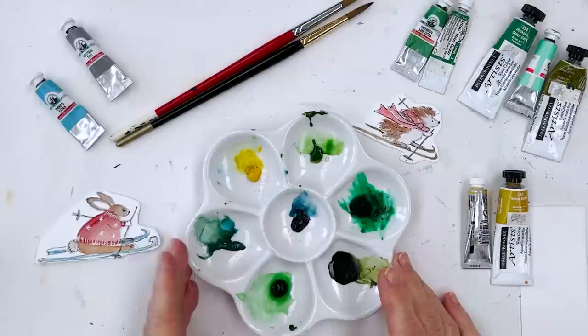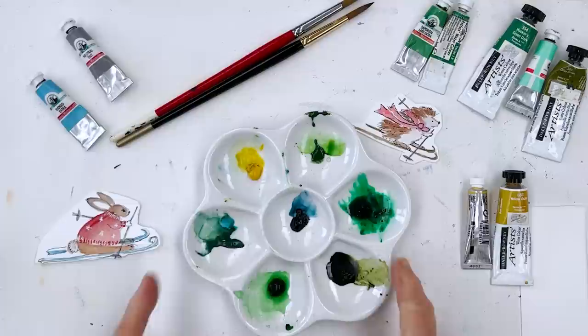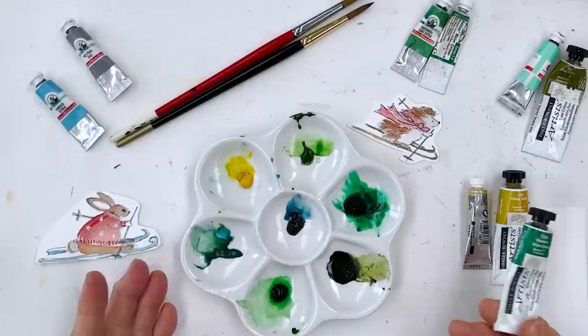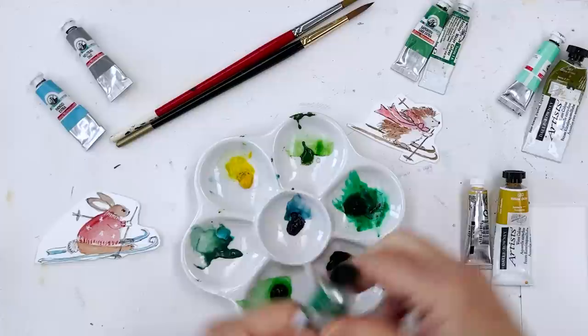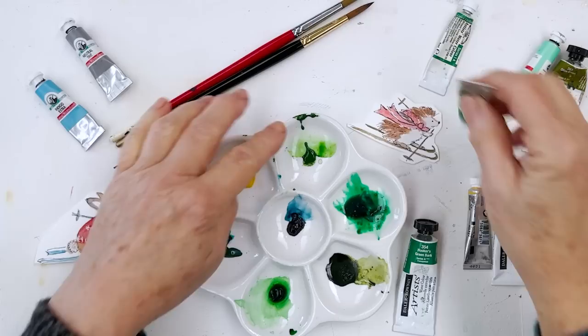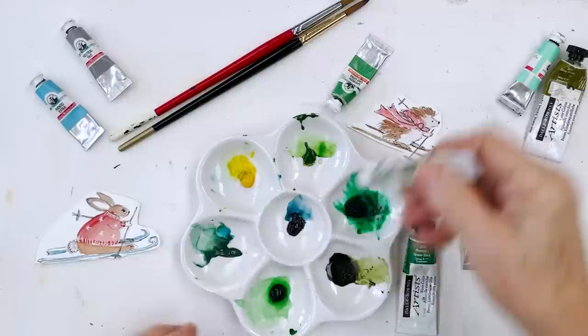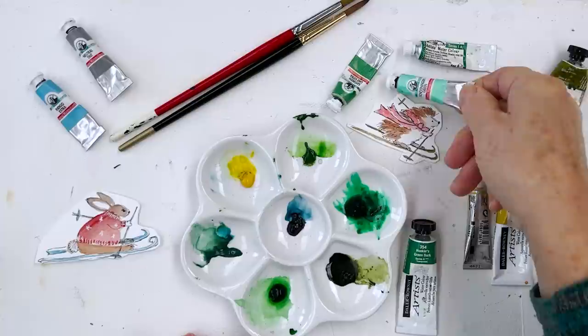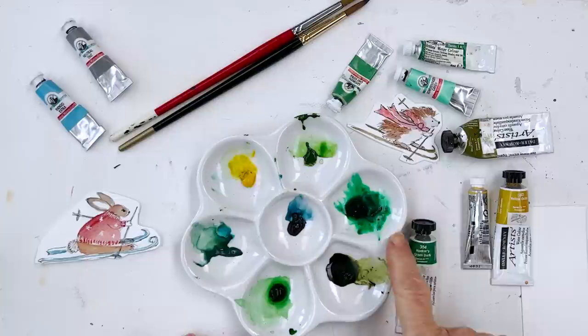I wanted to show you one way of organizing this. In this little palette I'm using tubes today — you could just as easily do this with your Kuretake set or any other set. I've sorted out half a dozen greens. We've got Hooker's Green here, Sap Green Extra from Old Holland — it's not very expensive but very very good. This is Windsor Green from Winsor & Newton. This is another Old Holland Scheveningen Green which is this bright green here. This is olive green and that's another Hooker's Green I think.